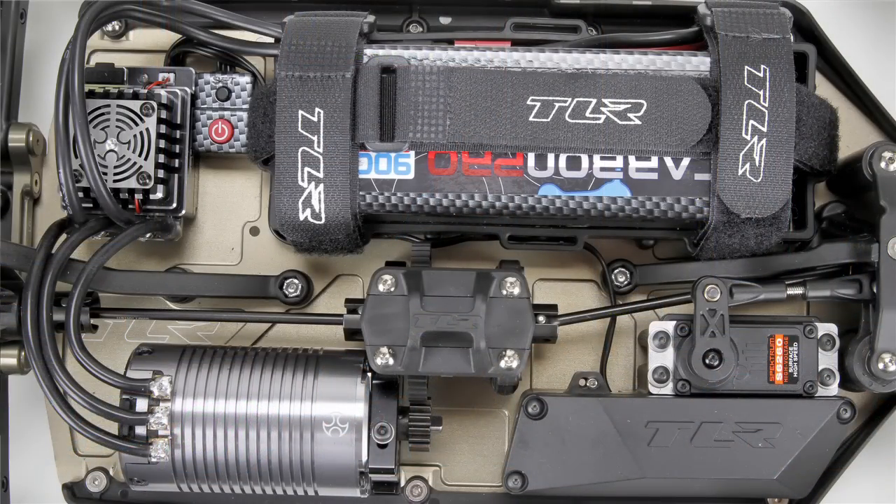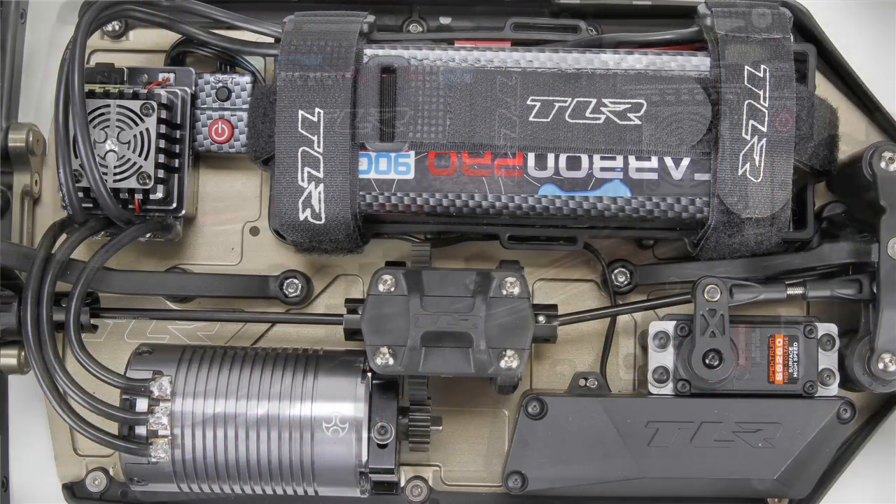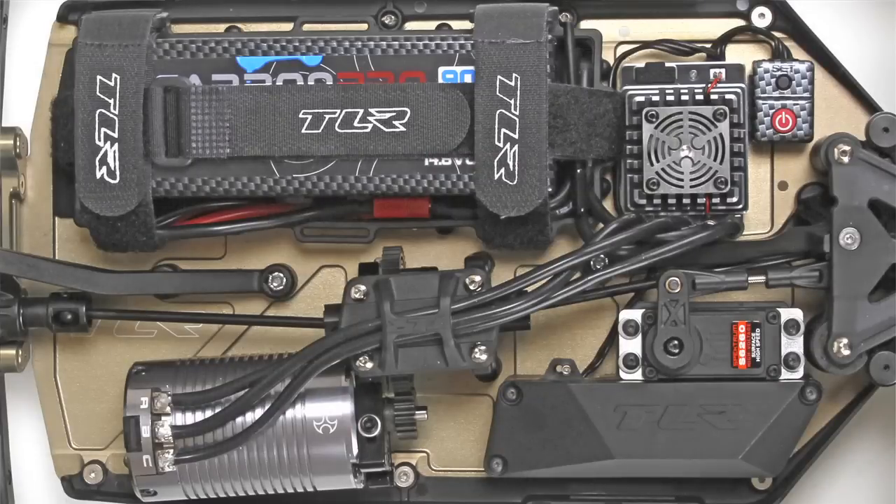Another tuning option we gave on this car is the two different battery and speed control locations. You can run the battery forward with the speed control in the back, or you can move the battery tray to the back of the car and the speed control in the front. It all just depends on where you want your weight bias.